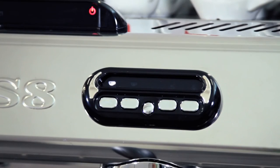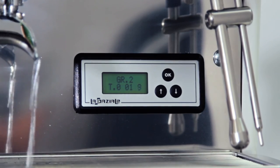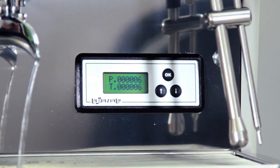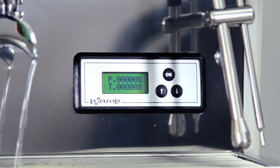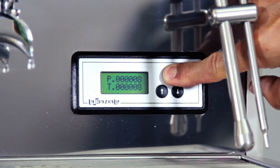If the machine is pre-arranged with a suitable display, you can use the chronometer function. During coffee delivery, the scrolling of seconds will show. The counter function will count each delivery and on the display you will see the number of deliveries increase, with respect to the single or double dosage you have selected.